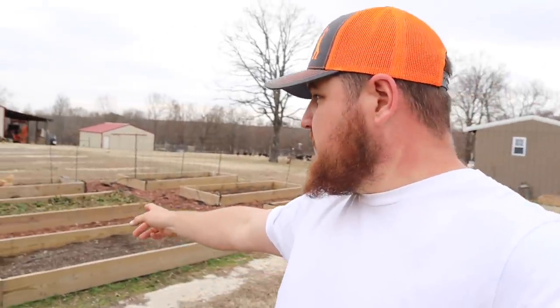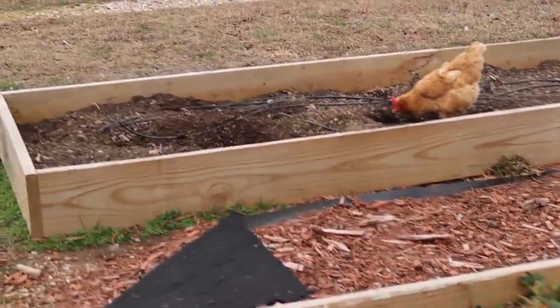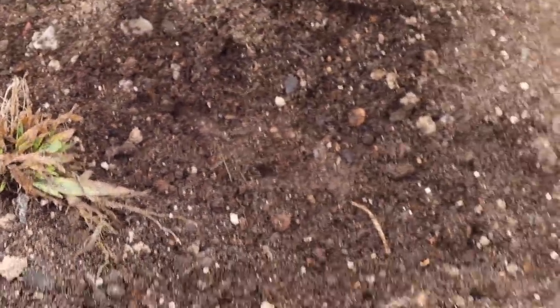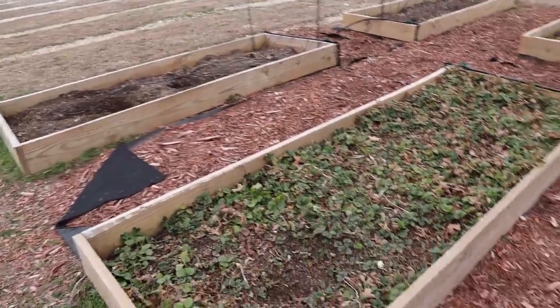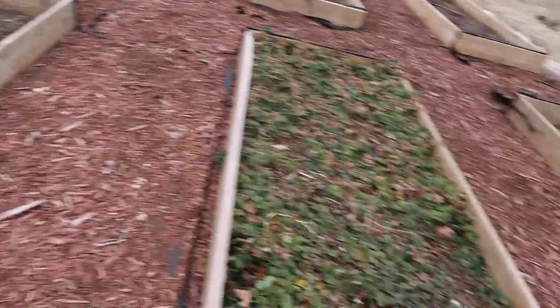We're gonna start on a new project hopefully this weekend. I just looked at the weather and it looks like it's gonna be pretty decent - no rain. We got a delivery from Lowe's right here behind me this past weekend and we didn't get a chance to start on it yet. This is going to be a fence around our raised bed garden. You can see a perfect example right here - Ole Miss Red and these chickens like to come out here every day and dig around, scratch around, and eat all the bugs.